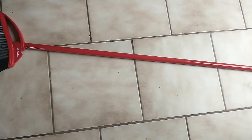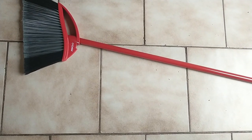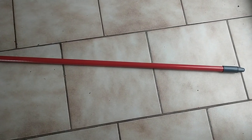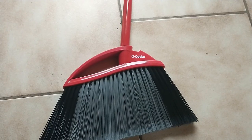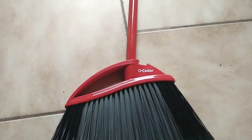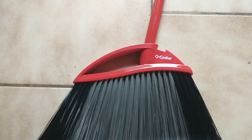Hello everyone and welcome back to my channel. In today's video I'm going to be doing a review on the Old Cedar Power Corner large broom. One of the main reasons why I love this amazing Old Cedar Power Corner broom is because it's able to pull dirt and dust from your corners.